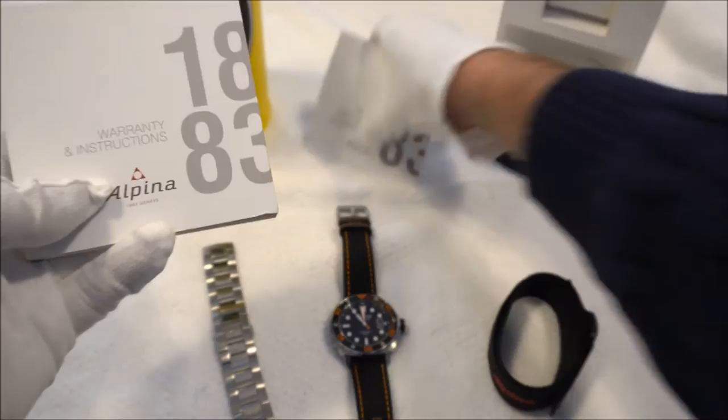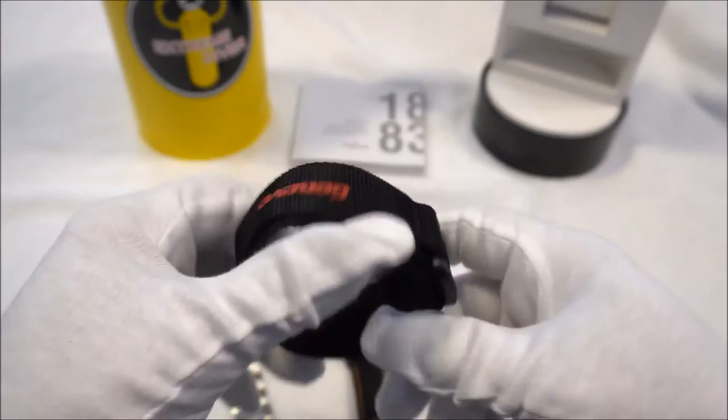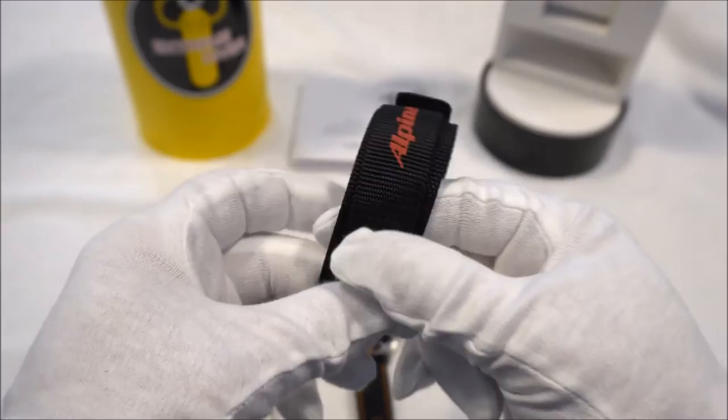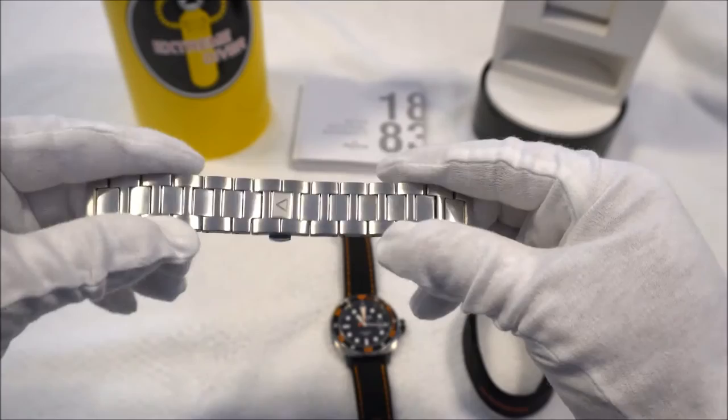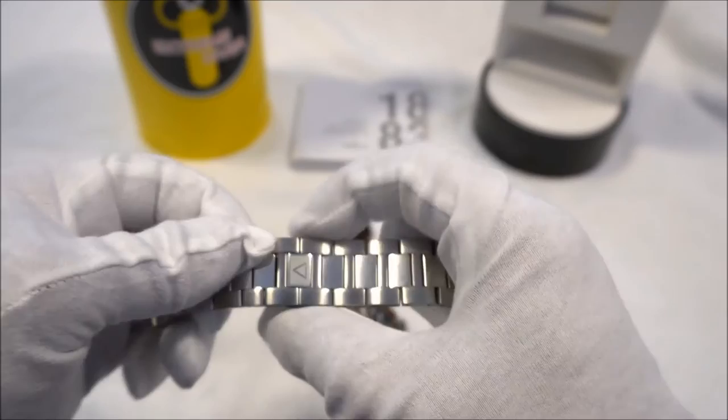It also has an instruction booklet as well as an international warranty card. The strap options — it comes on an Alpina velcro strap which is pretty nice and actually quite comfortable, although I don't think I'm going to wear it on that strap. The bracelet that it comes with is also very nice — it has brushed H links with highly polished center links, signed with Alpina's triangle logo.